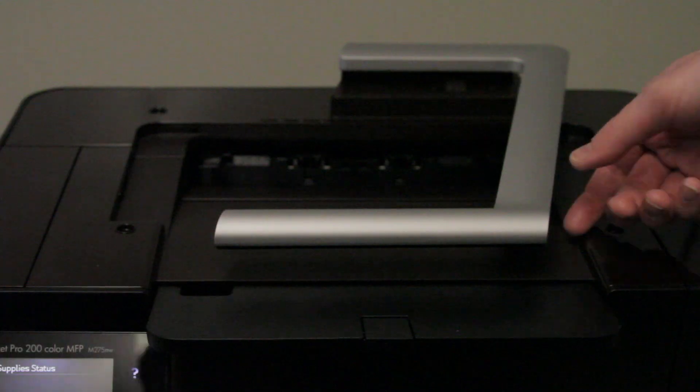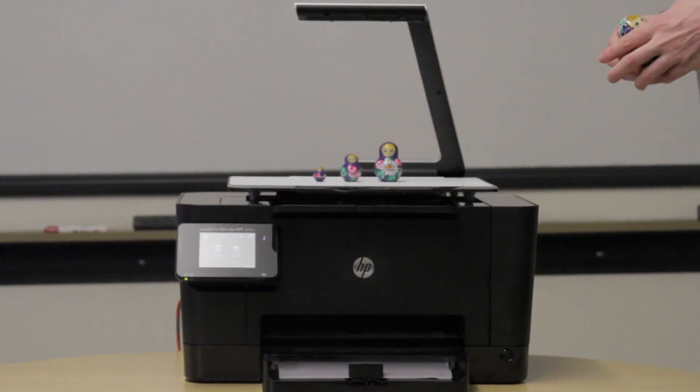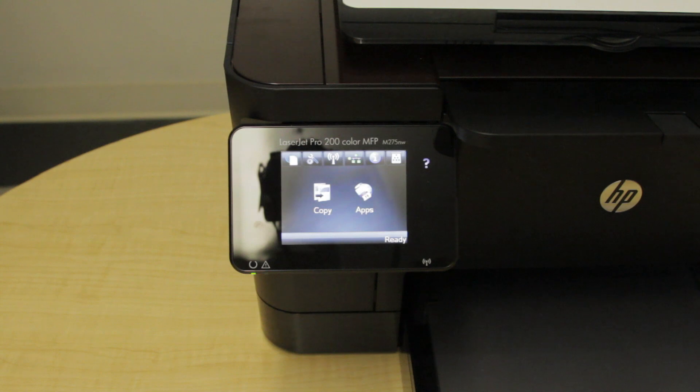The most exciting and innovative feature of the printer is its HP TopShot scanning, which allows users to scan 3-dimensional objects. The hinge scanning arm is elevated above the capture stage of the device.